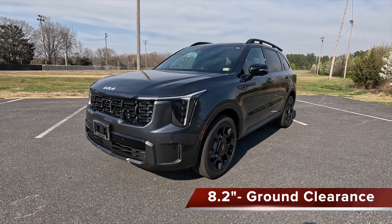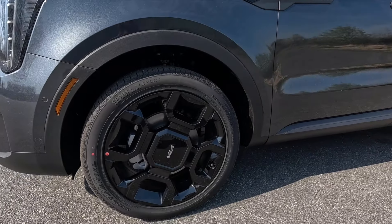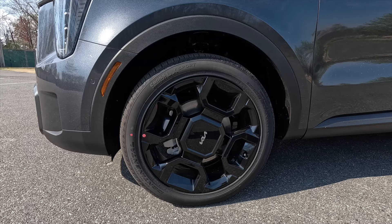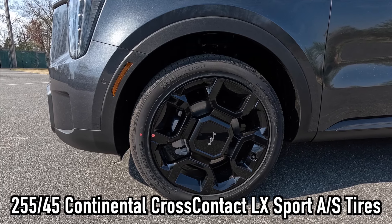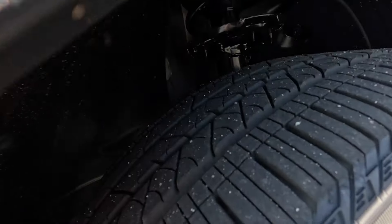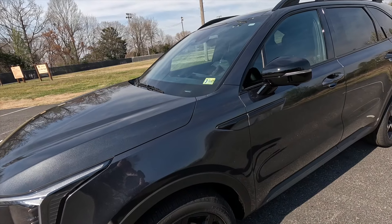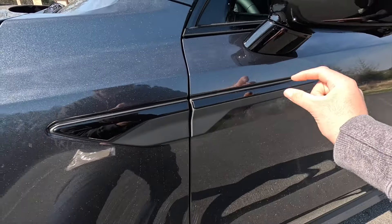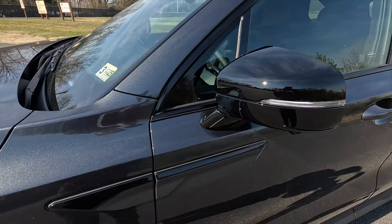Coming down the side, you get the satin black wheel arch moldings. You also get torque vectoring all-wheel drive and a center locking differential. These are the standard and only wheels available with this trim level — 20-inch gloss black wheels wrapped in 255/45 Continental CrossContact LX Sport all-season tires. Working up the side, as standard you get rain-sensing wipers and gloss and satin black trim on your fender that goes into both front doors.